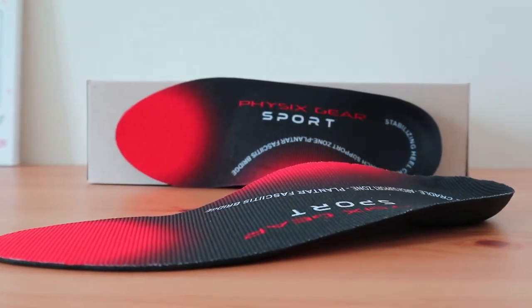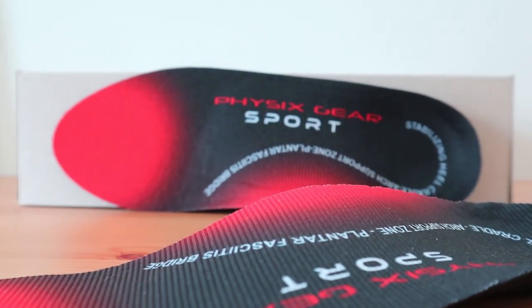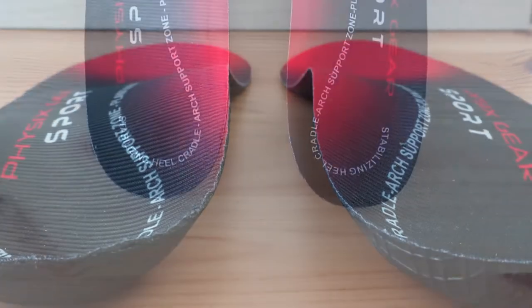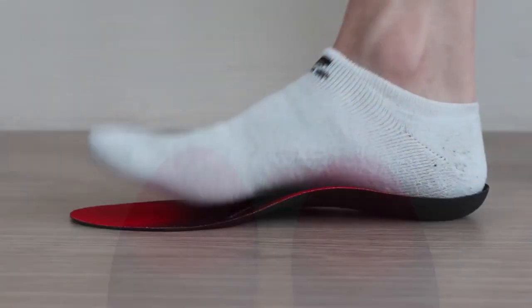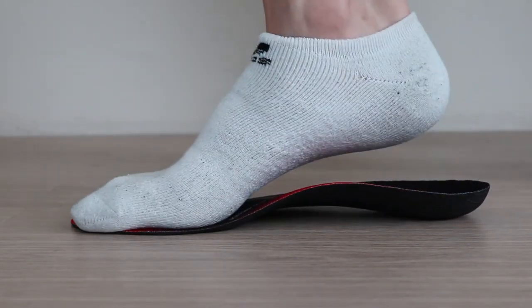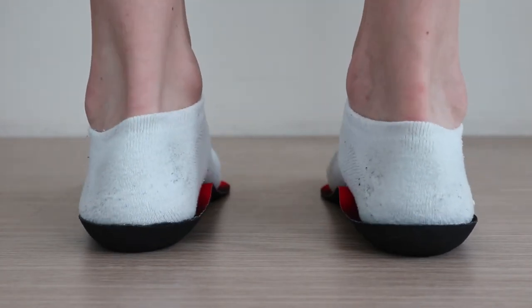When it comes down to it, the Physix Gear Sport insert is one of the best insoles for plantar fasciitis. It gets great reviews for its full support, as well as for its volume profile, which makes this ideal for athletic shoes and perhaps even daily use. Stepping into these inserts, you'll immediately notice how well the arch support is — it provides an obvious benefit over any stock shoe insert. The arch contour feels like it's in just the right spot, compared to a few others where there are complaints that it sits back too far.